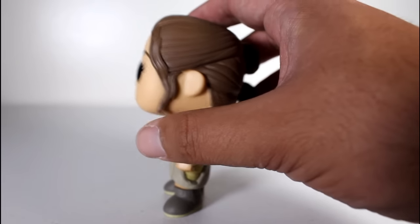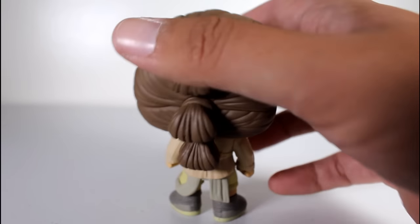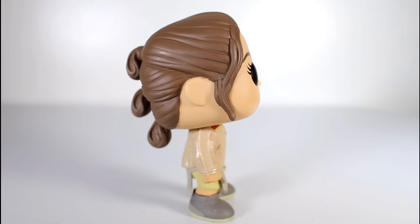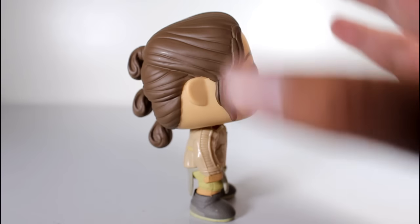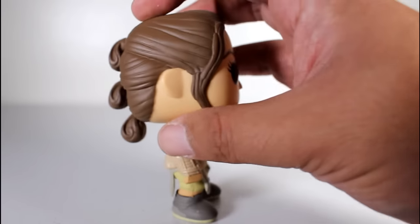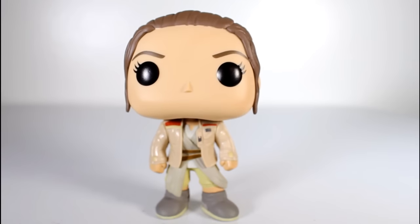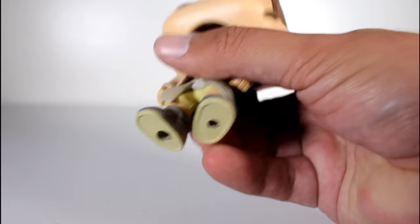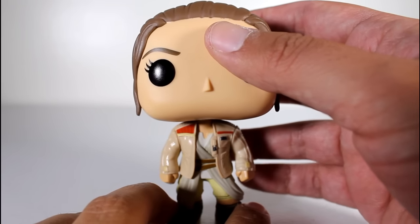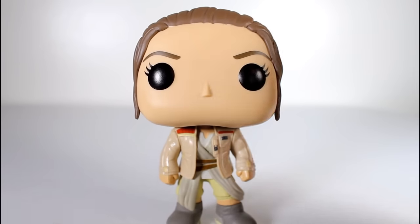Right off the bat, one thing I've got to point out is that this figure has a lot of weight towards the back of her head — not a lot compared to other pops, I guess it does. I've had other Rey pops that didn't have this problem, but it tends to want to fall back a bit. I think it has something to do with where the spring is attached inside the head, where it connects at the neck point, but it's just weird that it tends to want to fall back.